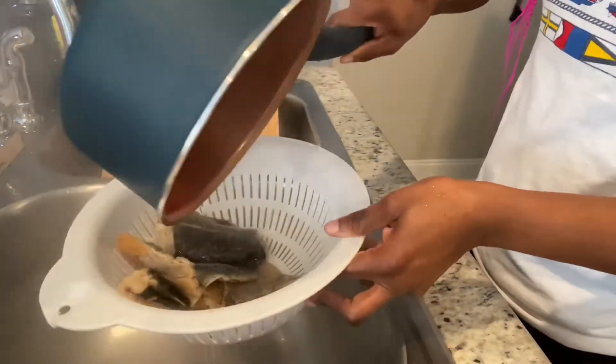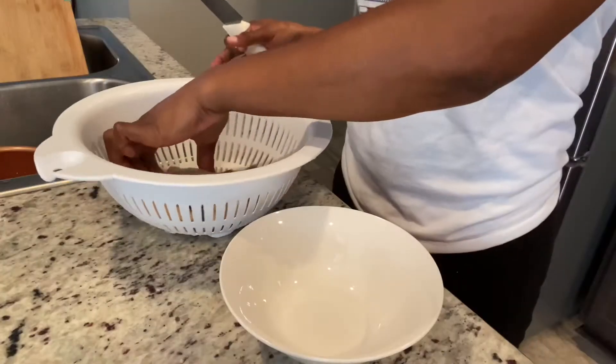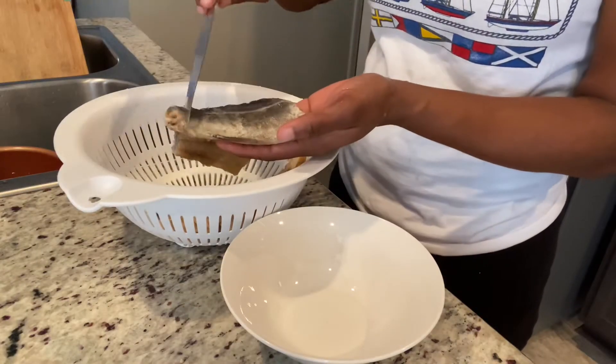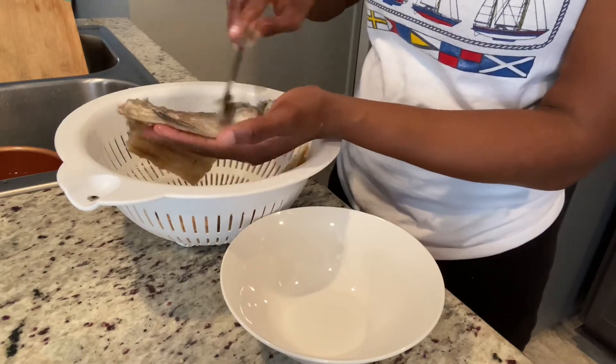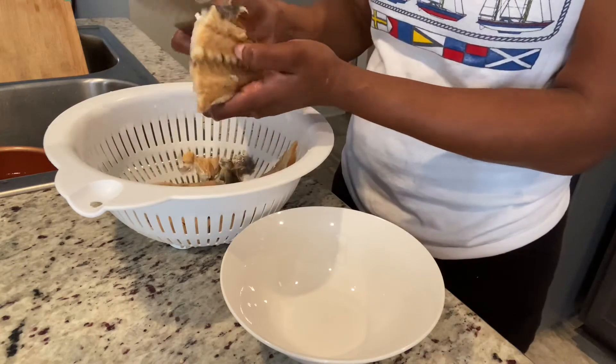Now that my saltfish is cooked, I'm just going to strain it off. I am going to remove the scales and remove as much bone as possible — it's very hard to take out all the bones, but I'm going to remove as much as I can.